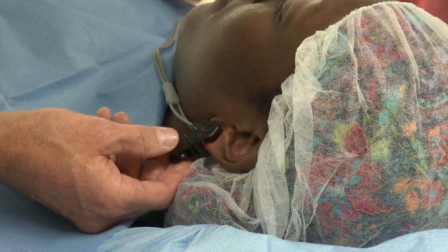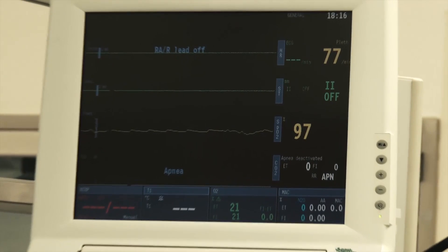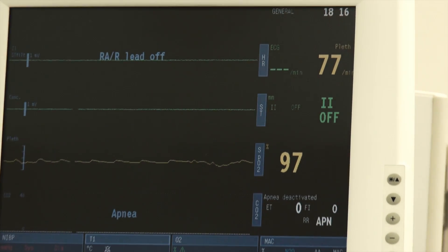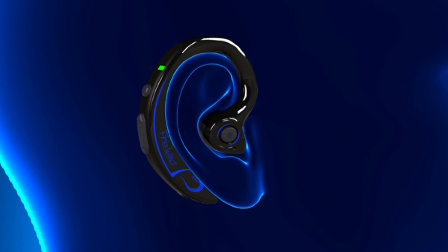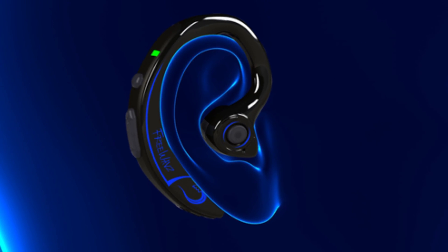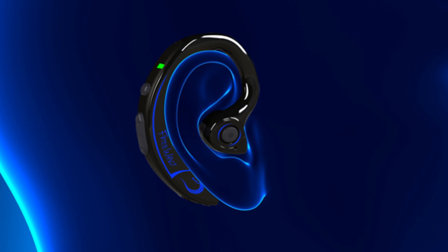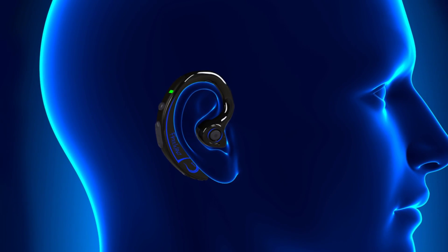A pulse oximeter is used to measure the light absorption characteristics of hemoglobin, as well as the pulsating nature of blood flow in the blood vessels to determine the oxygenation status of the body. With FreeWaves, the red and infrared LED light is shined through the conical bowl of the ear to a photodetector on the other side to capture the heart rate and oxygen saturation. Oxygen saturation is measured by how much red or infrared light reaches the photodetector.